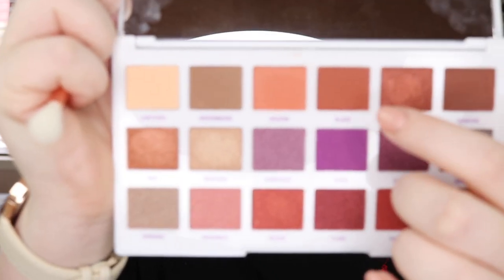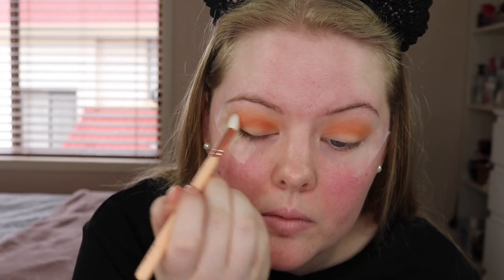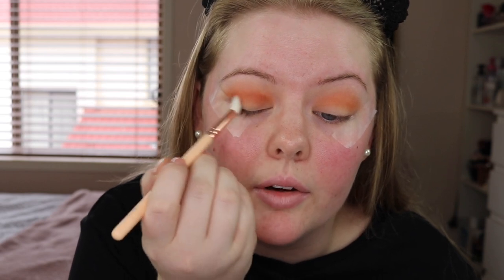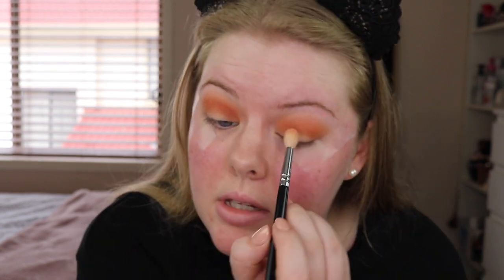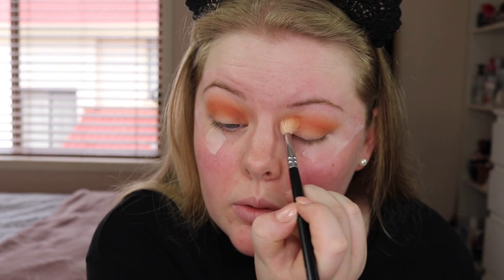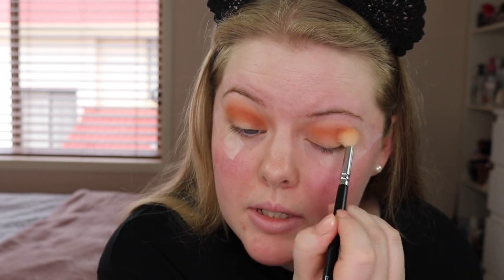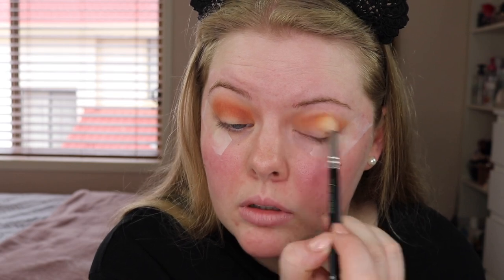The next shade I'm going to go in with is called Blaze and I'm going to run this straight through the crease as well. Okay this color is being a little bit more difficult to blend than the other colors — it's looking a little bit patchy just in the inner corners. So I'm just blending with that first brush to try and blend it out a little bit more. Going in with the color Torched now and I'm just going to put that on the outer corners.